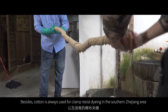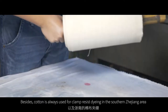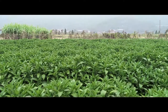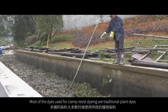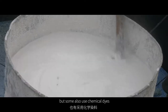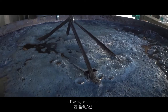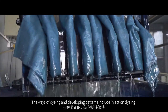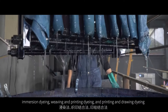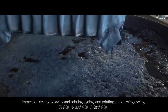Besides, cutting cloth is always used for clamp-resist dyeing in the southern Zhejiang area. The third part is the dye — most dyes used are traditional plant dyes, but some also use chemical dyes. The fourth part is the dyeing technique; ways of dyeing and developing patterns include injection dyeing, immersion dyeing, weaving and printing dyeing, and printing and drawing dyeing.